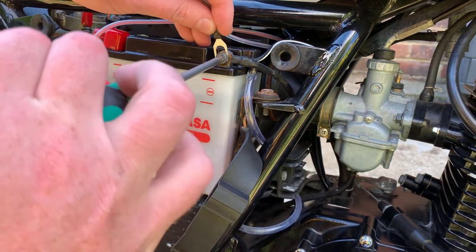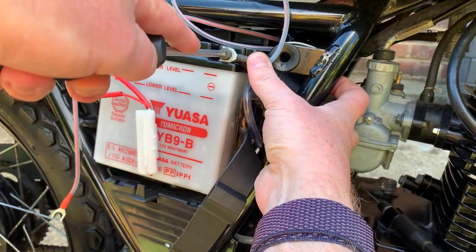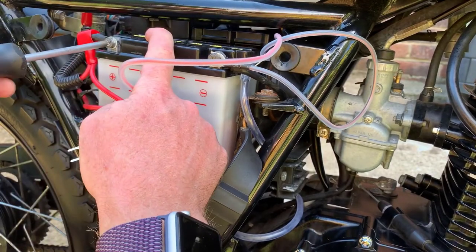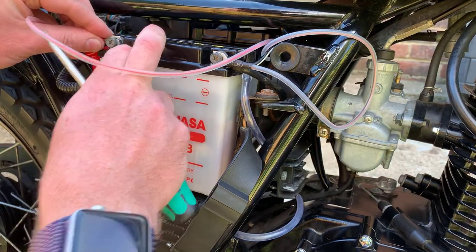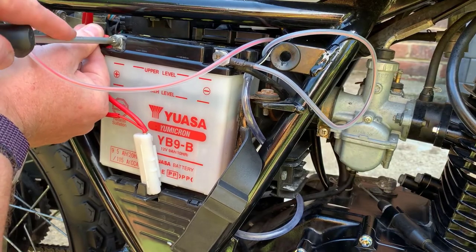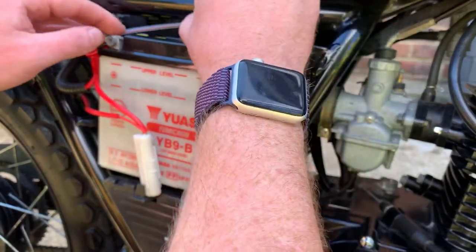So there we go, that's the first connection in. I've just backed off the screw, put the spade connector in, and when everything's happy just do up the screw nice and tight again. Then we repeat the job on the other side — pull back the protective cover, loosen off the screw, slip in the connector, and there we go. Nice and neat and installed. Last job is just to tuck the wires in nice and neat and put the strap back on the battery once everything's happy.